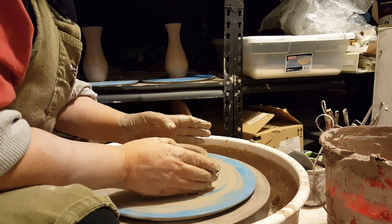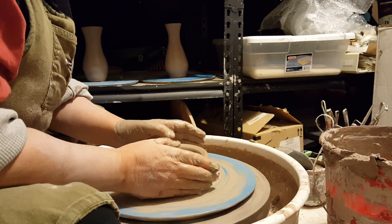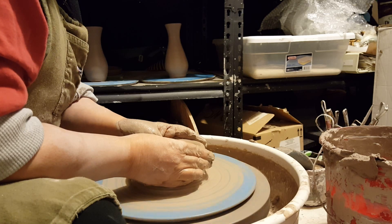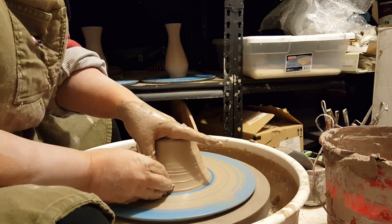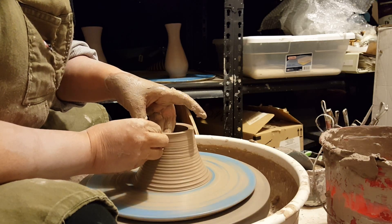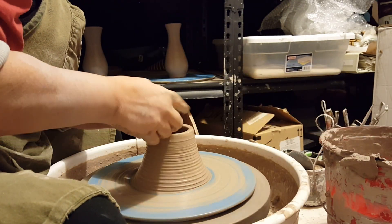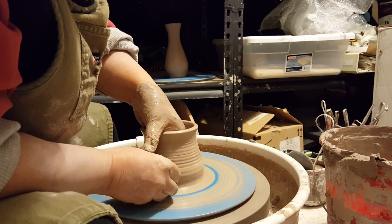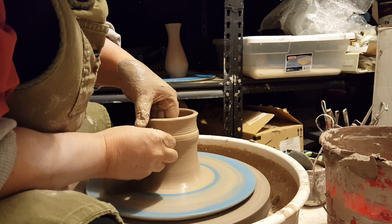Now I'm going to bring the clay up for the first time, but I'm also going to collar it in at the same time because I'm trying to make a narrow cylinder to start with. I'm going to take my hands with my thumbs on the inside and my hands on the outside, pinch my thumbs towards my hands, and pull my hands up at the same time. Pushing with my inside hand toward my thumb makes a cone shape. I'm pressing harder up with my outside hand than my inside hand so that I can make sure to keep the cylinder somewhat narrow.